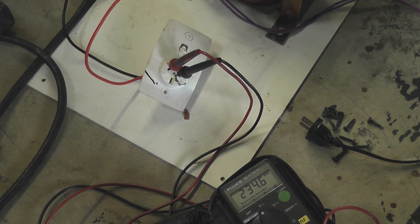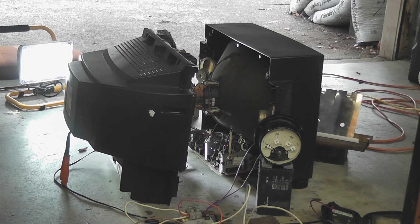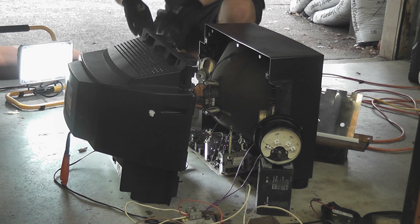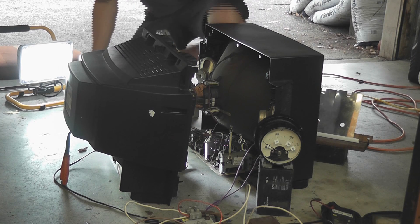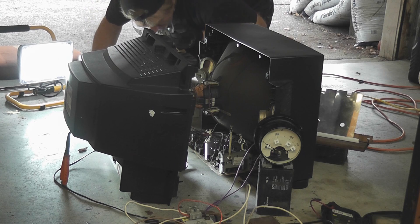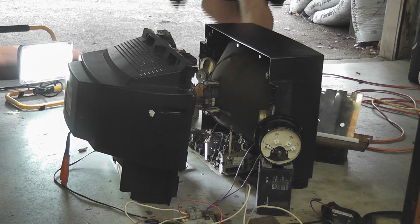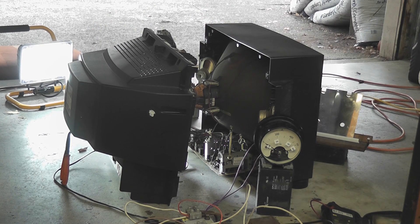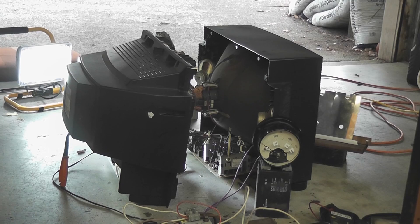I'll plug the TV in. This is another TV producing the so-called snowstorm. I've got a little mirror here. I'll turn the other camera on — the other camera is recording the power capacitors and the power supply, and this camera giving us the overall view.